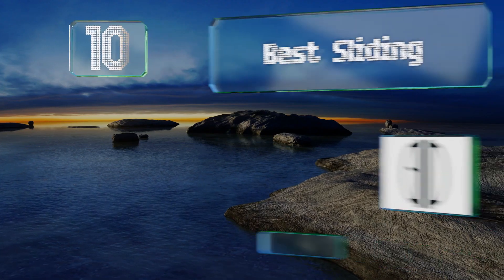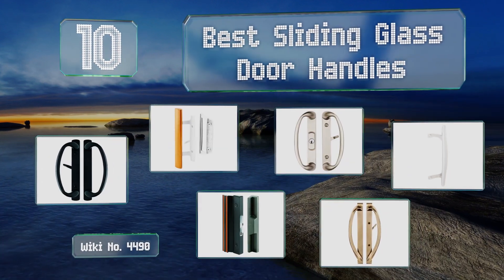EasyVid presents the 10 best sliding glass door handles. Let's get started with the list.